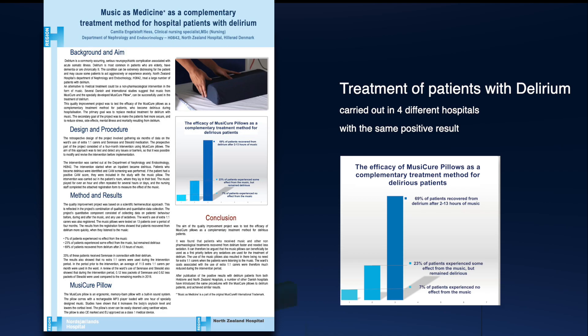In Denmark, a number of hospitals have used the MusiCure pillow for patients with delirium. A study at North Sealand Hospital was able to document that the majority of patients came out of their delirious state much faster and needed less medication, simply by listening to MusiCure through the pillow.